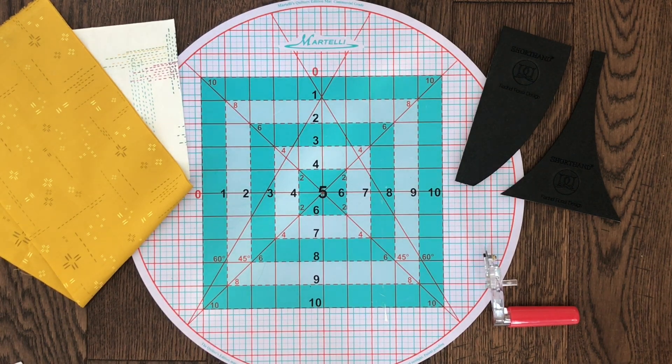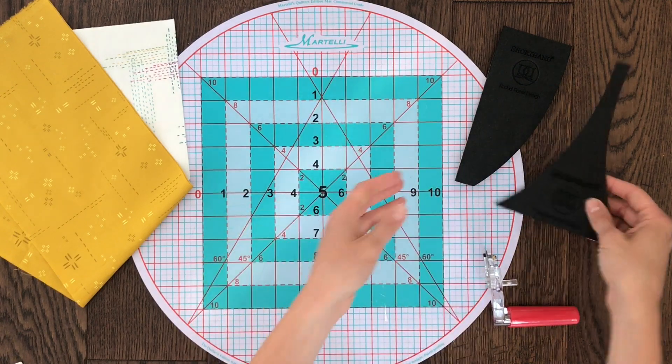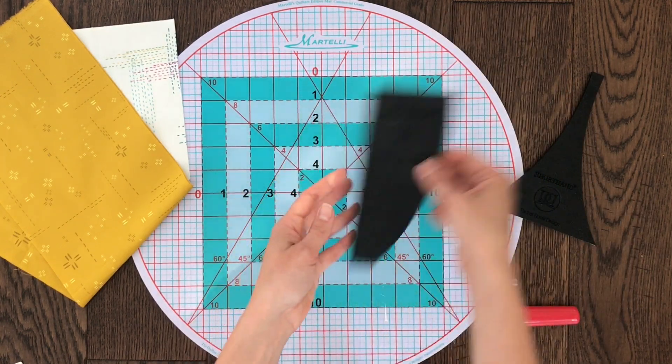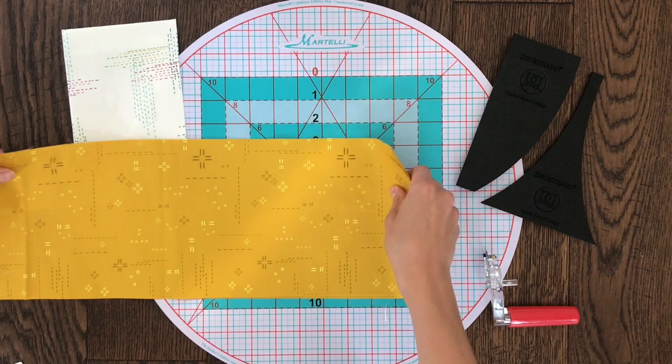This tutorial is going to show you how to cut curved pieces using your shorthand templates. First, let's go over the template names. This is template A. This is template D. I named them for the shapes that they make to keep things simple. Every Rachel Rossi pattern will refer to these as shapes A and D.